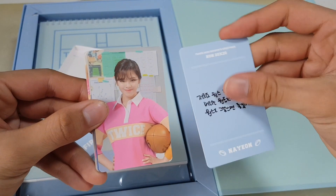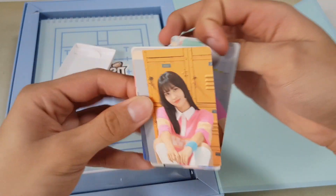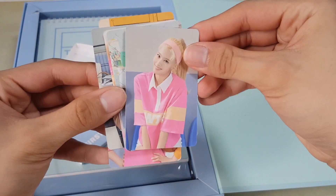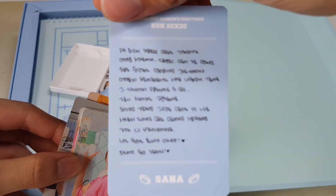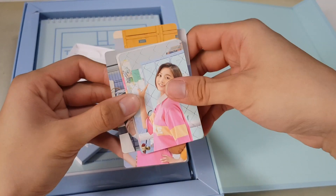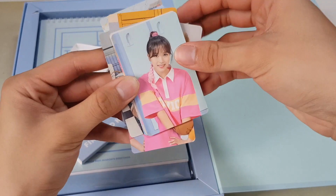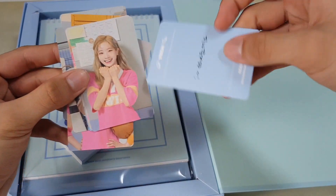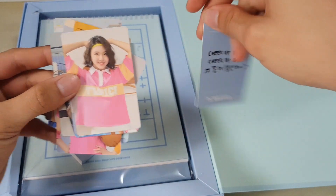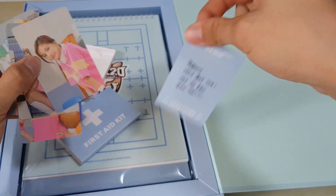So we have over here Nayeon, with a message on the back. Jonghyun. Momo. Sana — wow, Sana's message is a really long message. Jihyo. Mina. Dahyun. Chaeyoung. And Tzuyu.